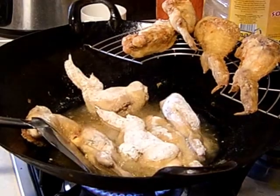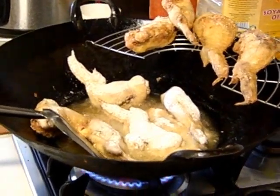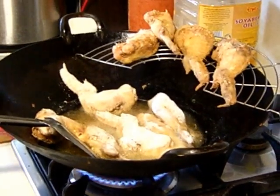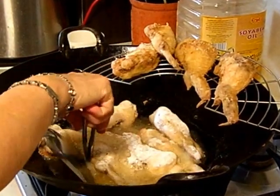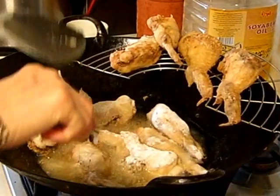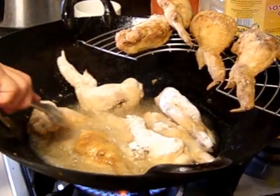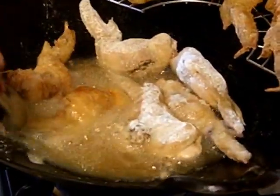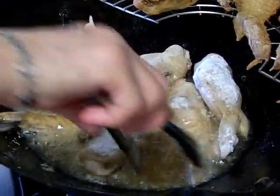Alright, I am coming back to show you how I turn the chicken. Let me wash my hands. You can use a pair of tongs to turn the chicken. I fry it on high heat. The chicken has been pre-steamed, as I mentioned earlier.